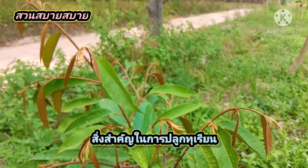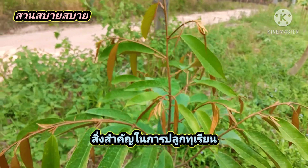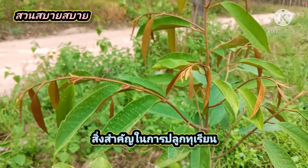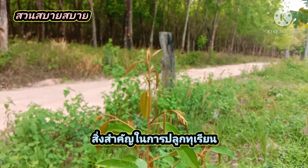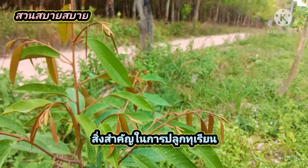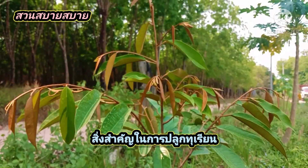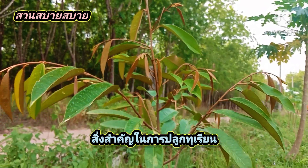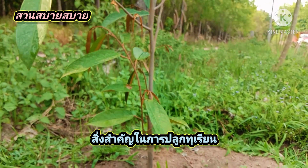ทุเรียนต้นนี้ปลูก 5 เดือนแล้วครับเพื่อน สวยงามมากทีเดียวครับ ความสูงของต้นประมาณ 1 เมตรครับเพื่อนเพื่อน อยู่ระดับประมาณเกือบหน้าอกผมครับ เป็นทุเรียนที่นำกิ่งกระโดงมาปลูกครับ แตกยอดอย่างสวยงามทีเดียวครับ (This durian tree has been planted for 5 months. It's very beautiful — about 1 meter tall, roughly up to my chest. It was grown from a grafted branch and is sprouting new shoots beautifully.)